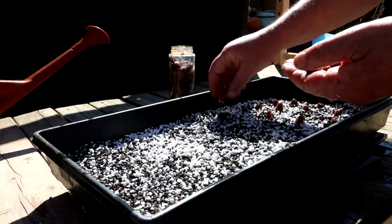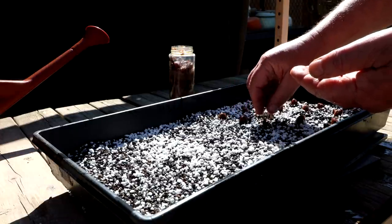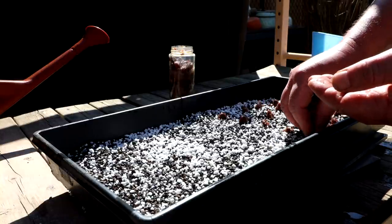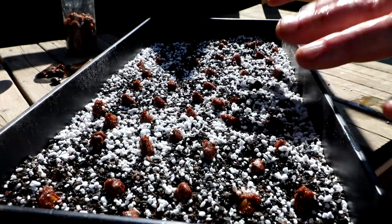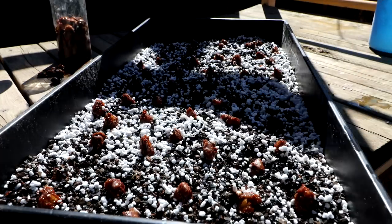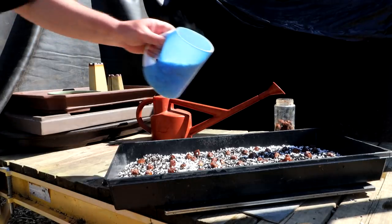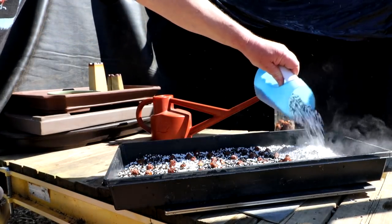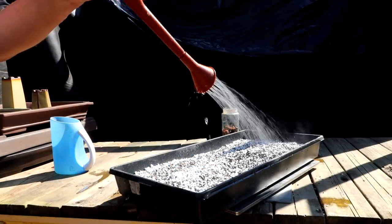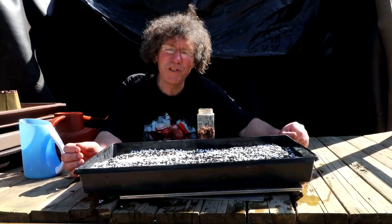I'll keep these seeds in the greenhouse and try to keep it nice and tropical. The temperature will go down at night, but I still have heaters in there so I can keep it a little warmer. I've got all the seeds planted — they're a little close together but I had lots of seeds so I thought I might as well use them. I still have about half a bottle left over. I'll put a covering of soil on top and water them thoroughly, then put them in the greenhouse.